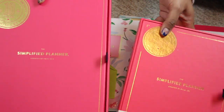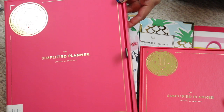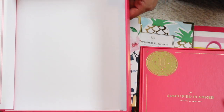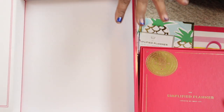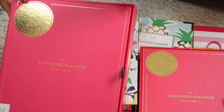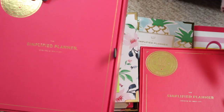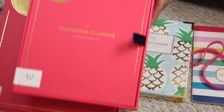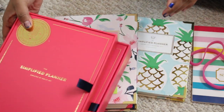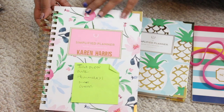I want to show you the boxes that the planners come in — these are keepsake boxes. It was their 10-year anniversary this year, so they came out with a pink box. Usually the boxes are a navy blue. These are very nice boxes, so you can use them to store memories. For me, once the year is over I'm going to put my 2019 planner in here and keep it. I got a box for each planner; the weekly planner has a smaller box, but they're identical — a really nice touch.